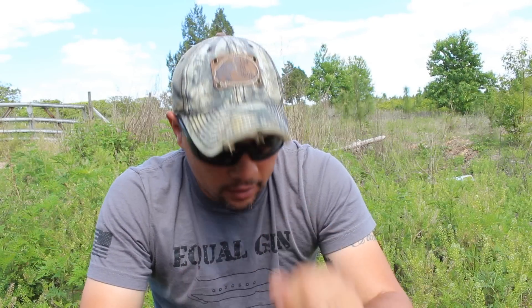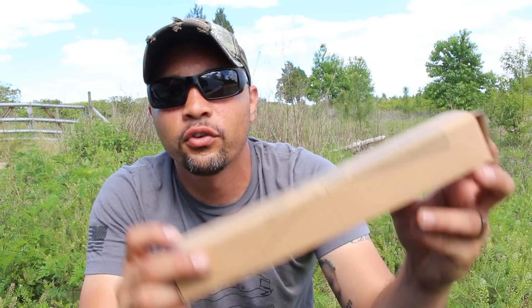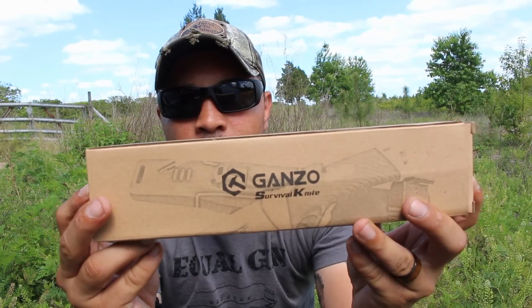What's up everyone, it's HP. Today I'm going to make a review on the Gonzo Survival Knife. Let's unbox this and we'll see how it looks.